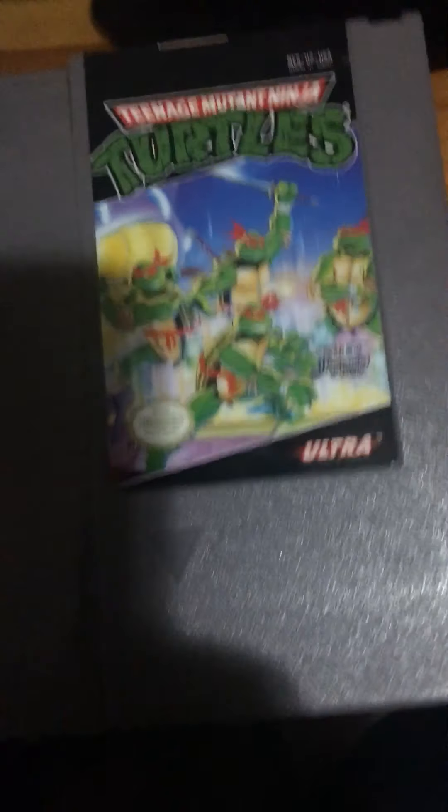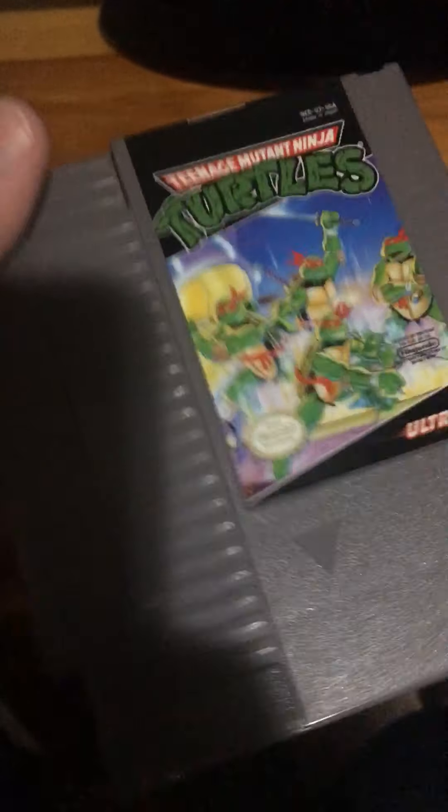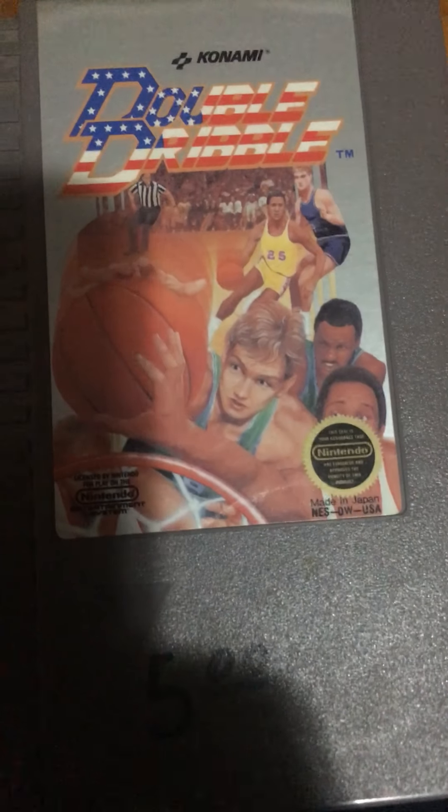TMNT — I can't really complain about the art since technically back then they really had no distinct design, but yeah, sums it up. Americanization — it's not ugly though, so yeah, whatever.